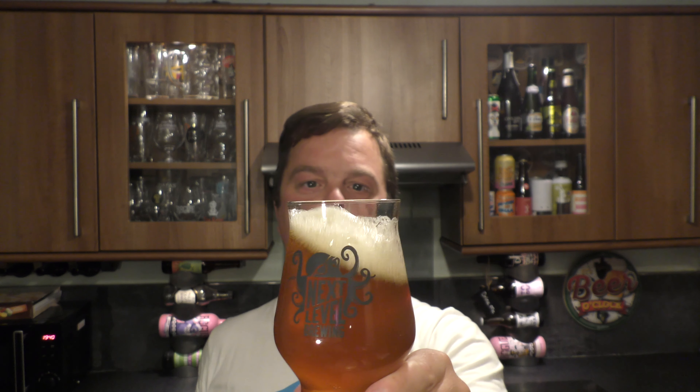Let's get the aroma. Oh, it's full. I'm picking up a lot of spicy rye, sweetness, jamminess, tartness, toffee malt. And then, last but not least — and it's dominating the aroma — a whack full of American hops: juicy, tart, orange, grapefruit.